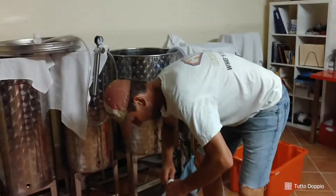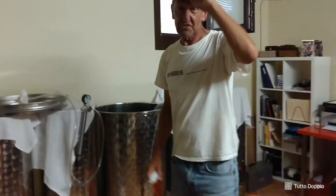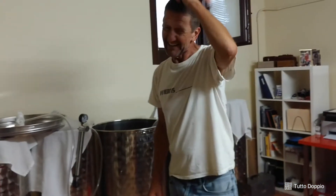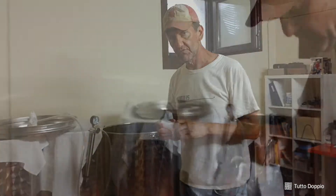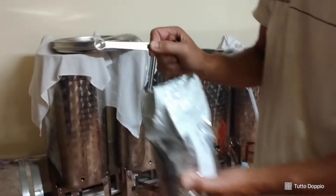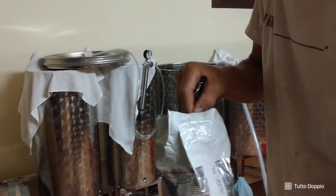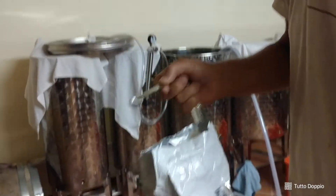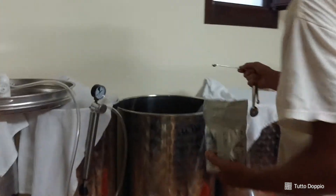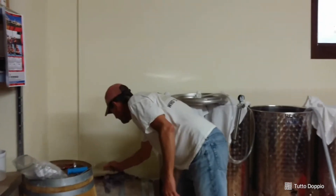When we rack the wine out of the barrel — or basically when we rack the wine at any point — you usually check the sulfur level. I haven't done that, so I'm going to guess that this needs about a gram of sulfur. This is a quarter teaspoon right here. My estimate is that's a little shy of a gram and a half, and I think we need about a gram. So I'm going to add about that much, and then we'll check it before we bottle it.